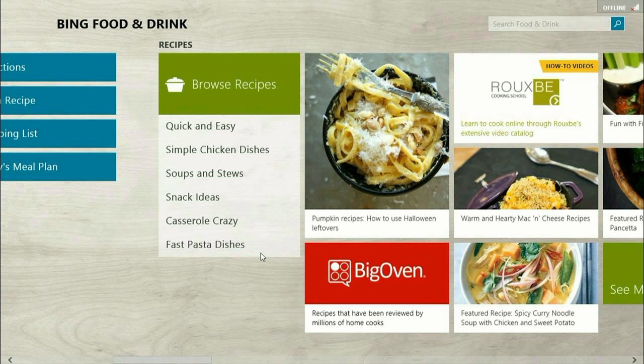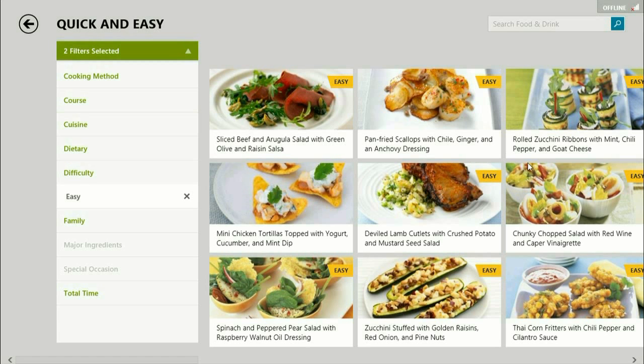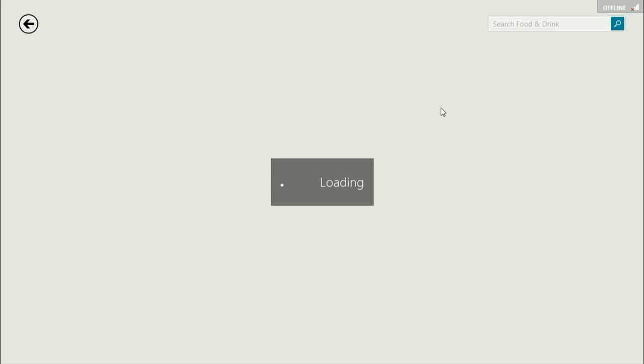Then you want to go ahead and scroll over to some recipes. Let's just go with quick and easy. Go ahead and click on one.